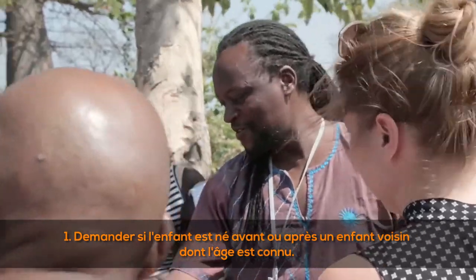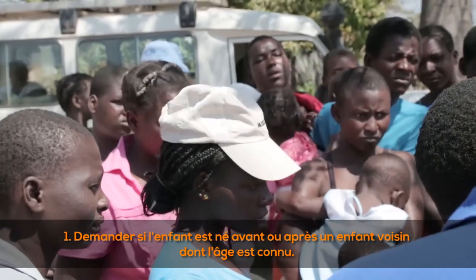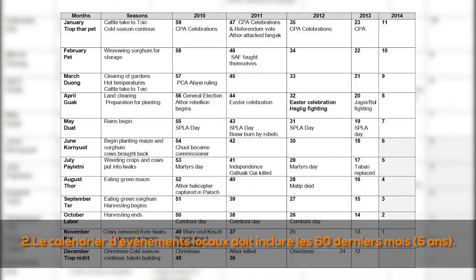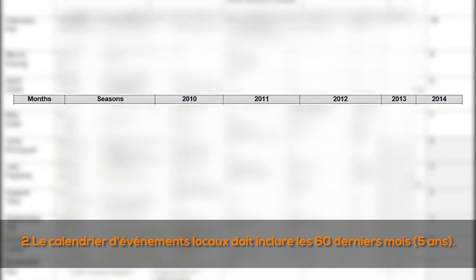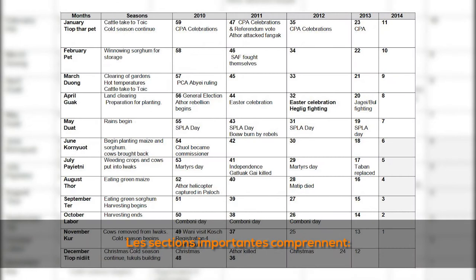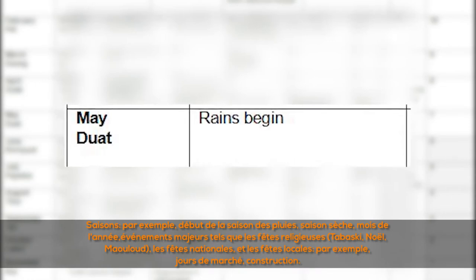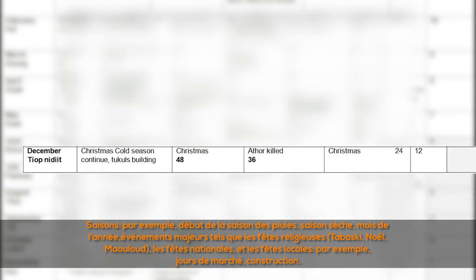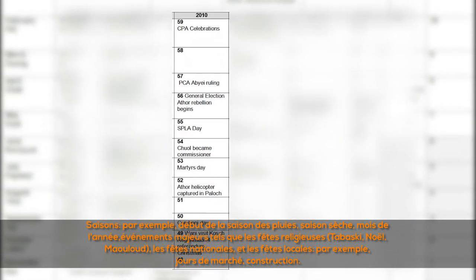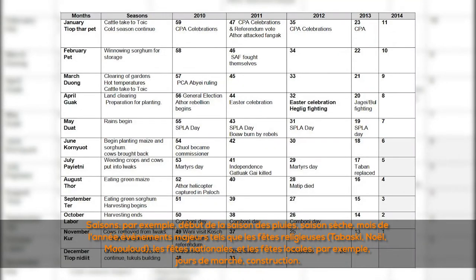(1) Ask whether or not the child was born before or after a neighboring child whose age is known. (2) The local events calendar must include the past 60 months — that is five years. Important sections include: seasons (e.g., beginning of rainy season, dry season), months in a year, major events such as religious holidays (Tabaski, Christmas, Mouloud), national holidays, and local holidays such as market days and construction events.